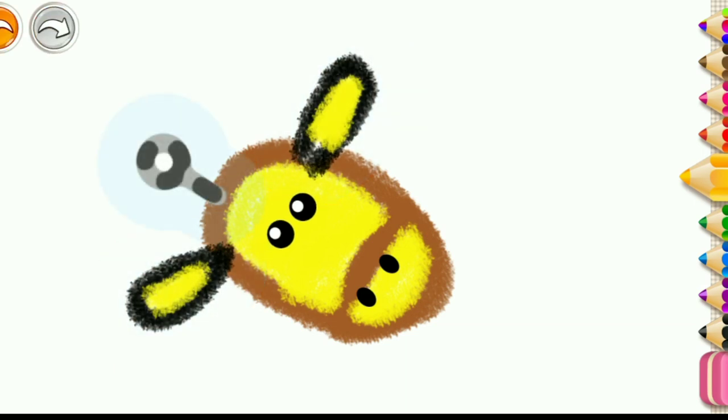Well done! Draw two funny horns. Use brown color for the horns.